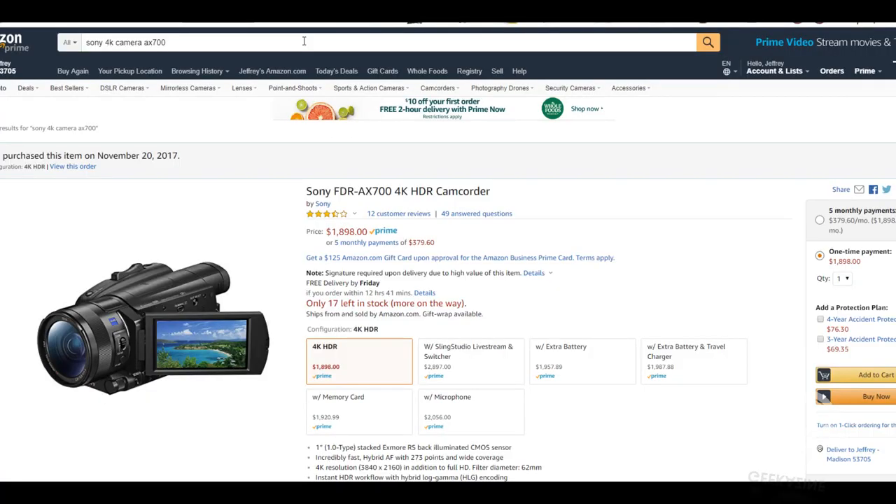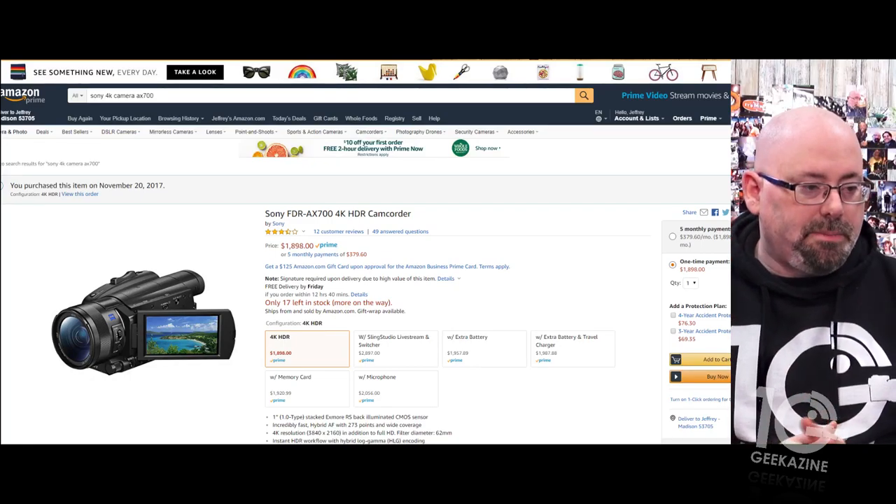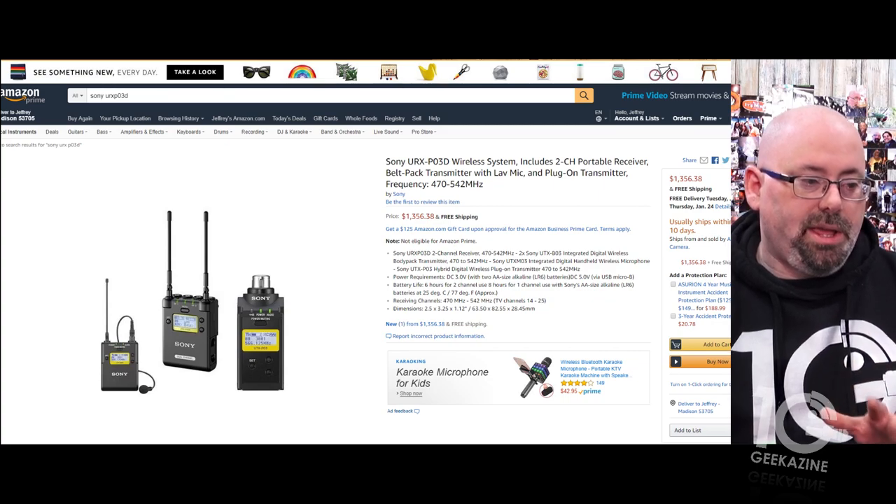First up is the Sony 4K AX700. I'll have links at geekazine.com so you can check it out. It shoots 4K HDR — it's a couple of years old but still very relevant, and yes it's pretty expensive. Being able to shoot 4K video is what really helps with my content quality. I won't be able to stream in 4K, but I'll talk about that in a minute.